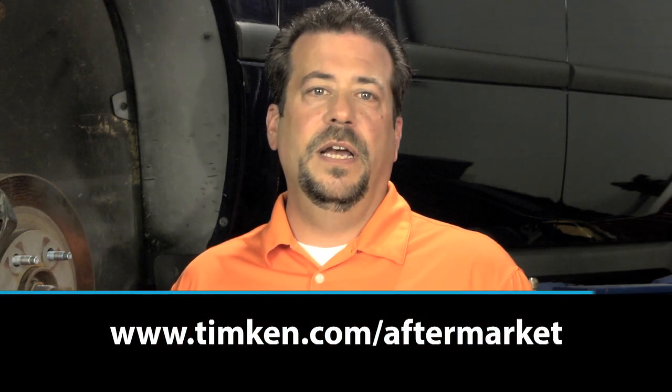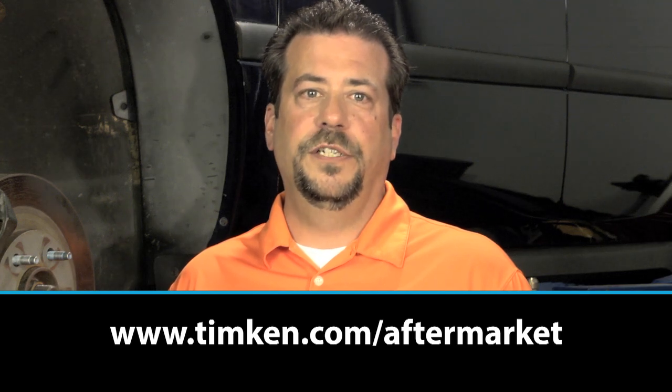I'm Rick Dahman. This has been a Timken Tricks of the Trade video, helping you build your service knowledge. Visit timken.com/aftermarket for more information.